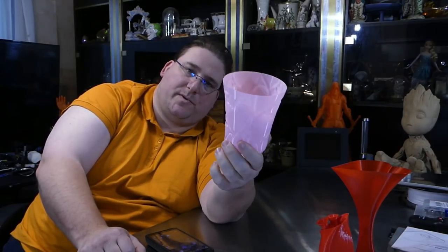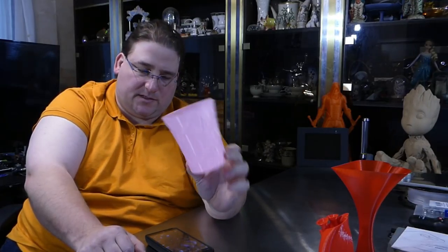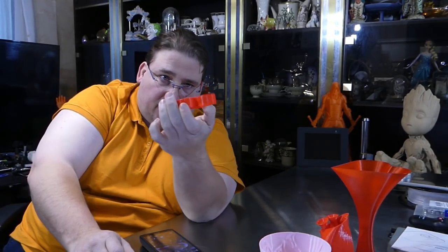This is printed in 3D Solutech Sakura Pink — it's one of my favorite filaments. It reminds me of cherry blossoms; it's just a very pretty pink. If you want a nice pink color, that's a cool one to play with.